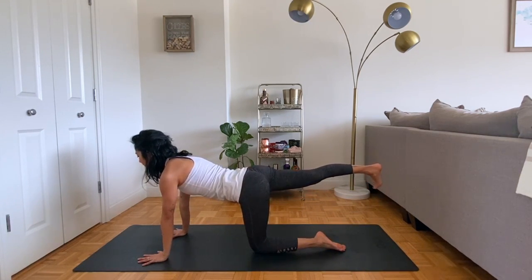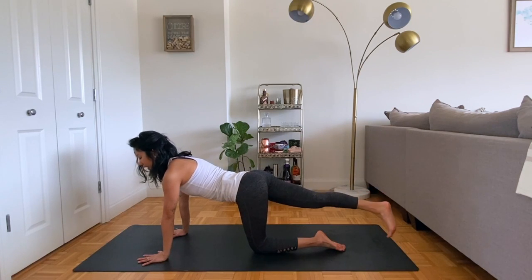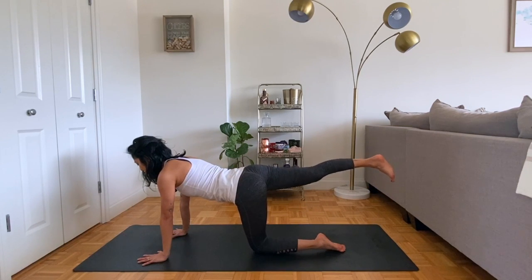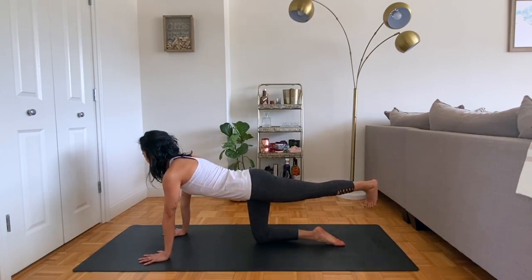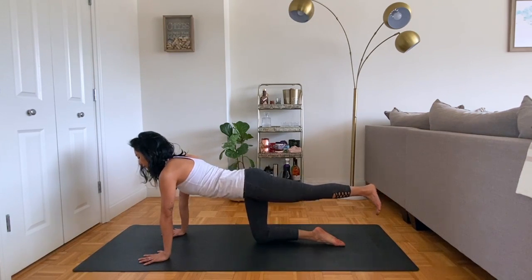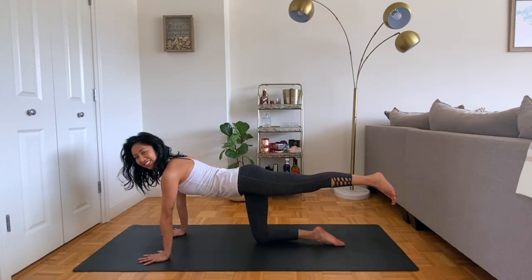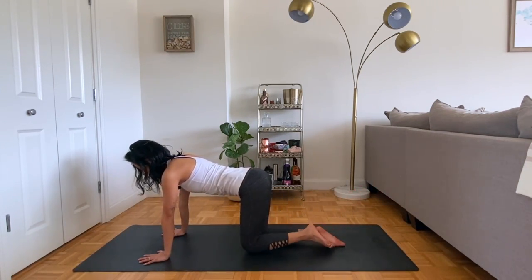Two more times: inhale, exhale, cross over. Inhale, exhale, crossing over. And then once you return back through center, right knee comes down to meet the left, switching sides. Left heel comes up, exhale, bring the left foot over towards the right. In-breath takes it up, exhale crosses it over. Last one, exhale, cross it over. Meeting back in tabletop.